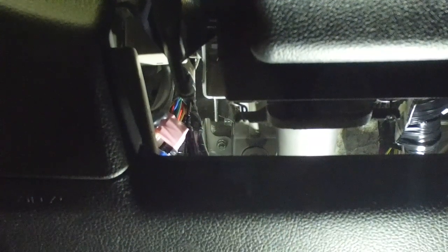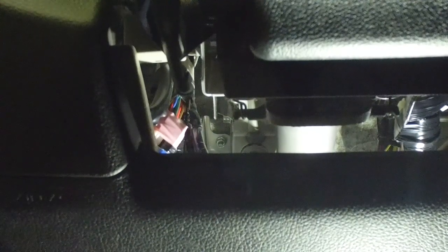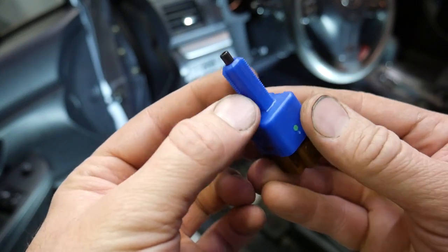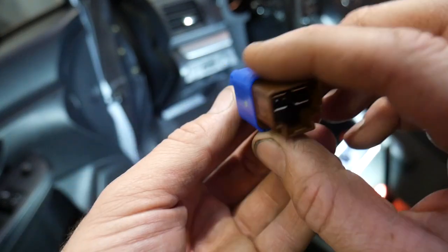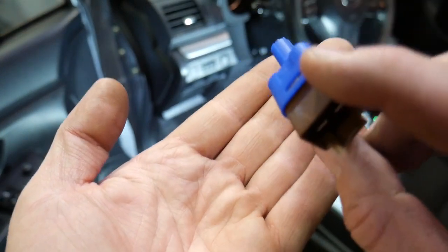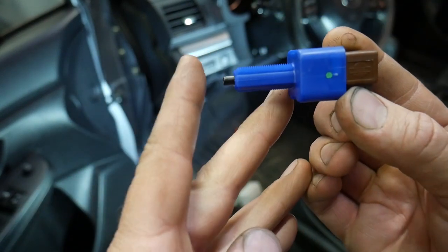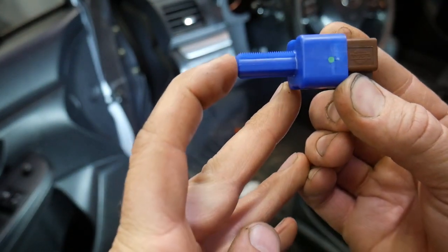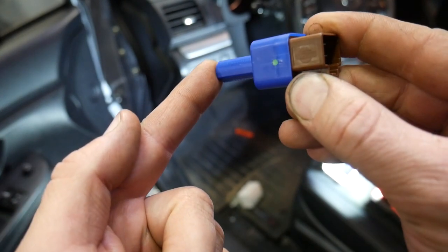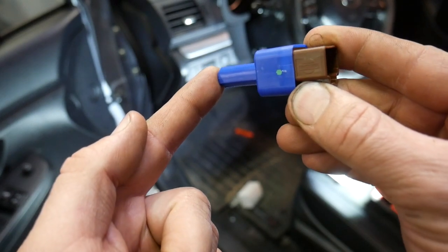To install this switch, you can see there are threads cut in the side of it and then spots without threads. We're going to line this up — it'll sit off at an angle slightly. We'll insert it and push it all the way up against the brake pedal. You have to hold pressure in and then twist it — about 45 degrees — until it locks into place.